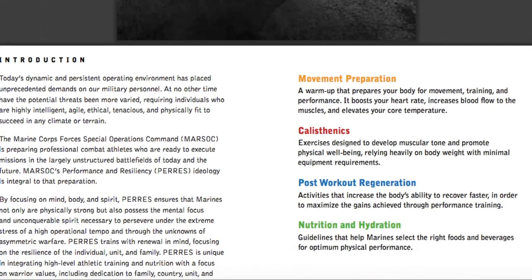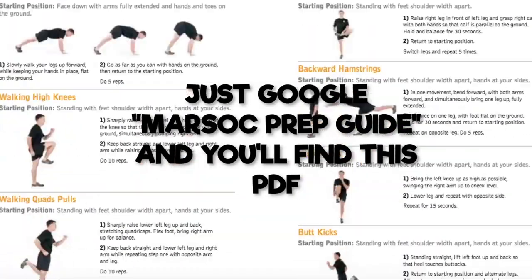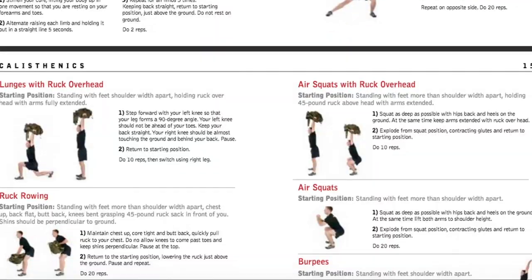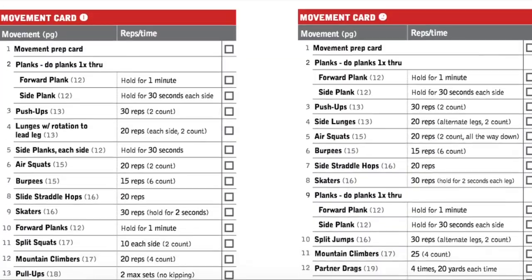Now, on to some more advice from an additional resource: the MARSOC Prep Guide. It's free — you download it on your phone, and there's even a free app if you want to follow the full program. Keep in mind the app does not have the explanation and advice on ruck running; it just lists and tracks the workouts.